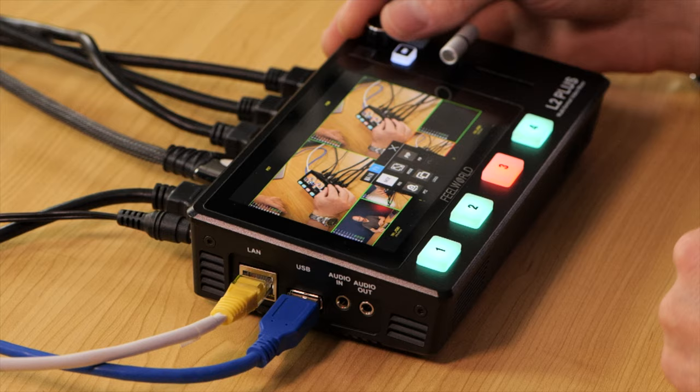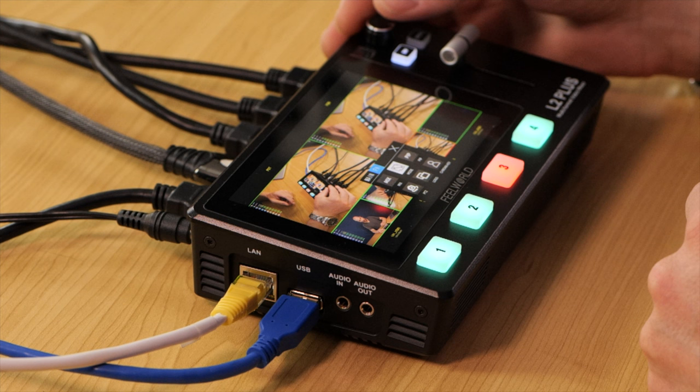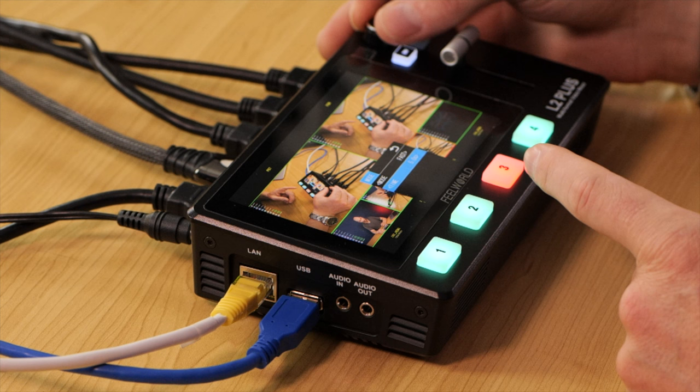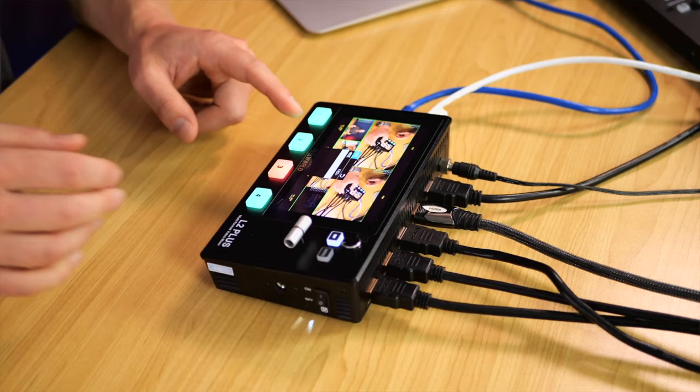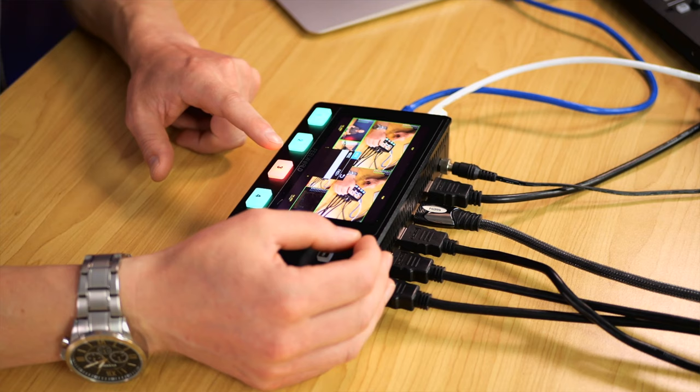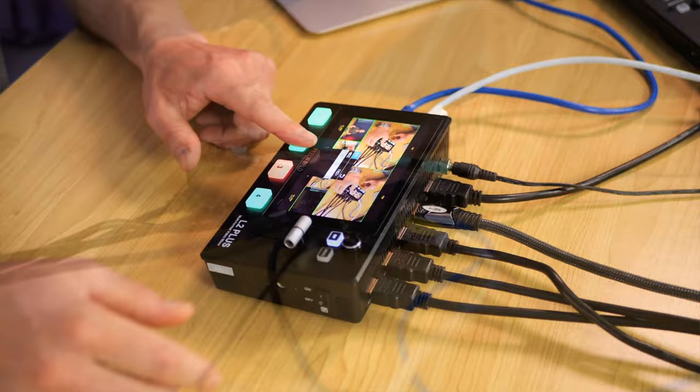Setting the crossfade to 2.5 seconds makes it noticeably slower. Personally, I much prefer having it at the fastest time of 0.5 seconds — the slower the crossfade, the more annoying it is for the viewer. You can set it anywhere you like between 0.5 and 5 seconds.